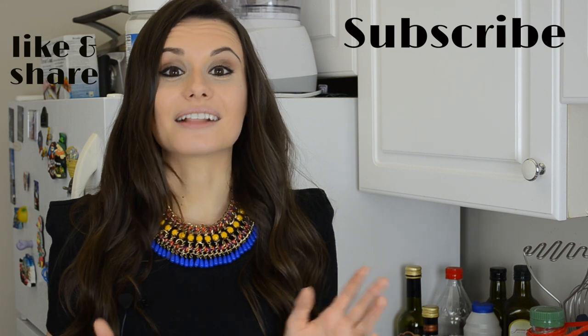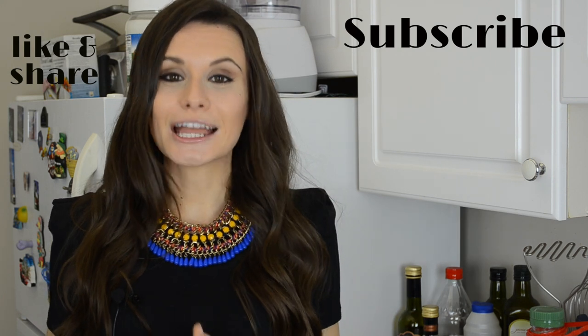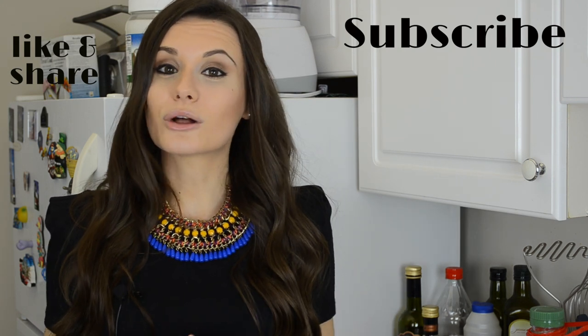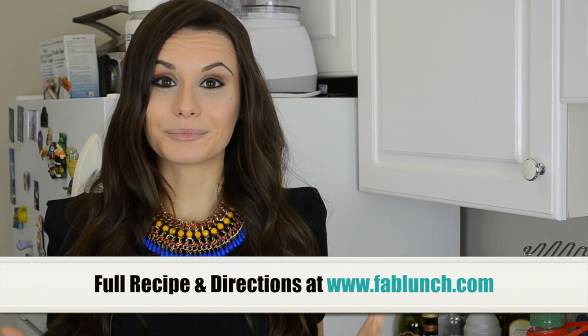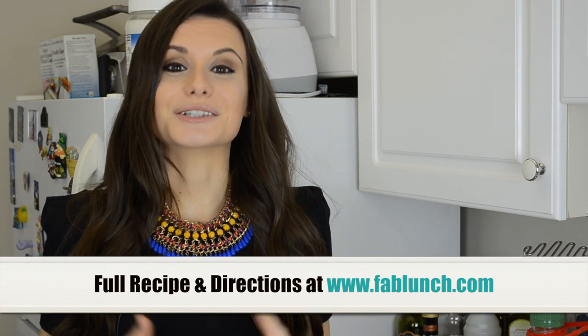Thank you so much for watching! If you are a fan of guacamole just like me, don't forget to give this video a like and subscribe to my channel for my healthy lunch and snack ideas. You can find the list of all the ingredients and instructions for this recipe on my website at fablunch.com. I hope all of you guys are having a beautiful day and a beautiful week — stay warm and healthy. I love you guys so much and I'll see you in my next video. Bye!